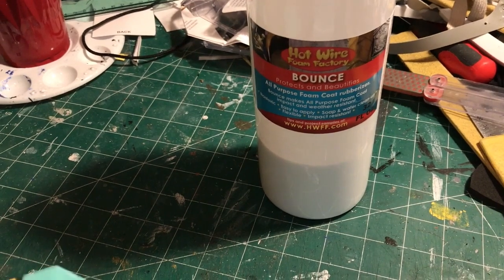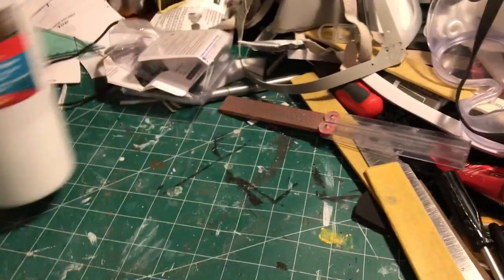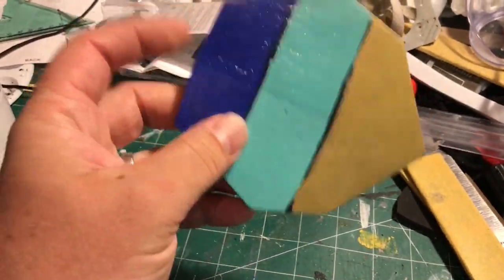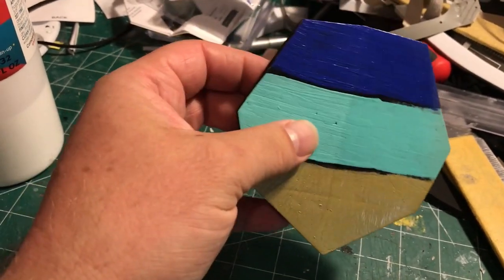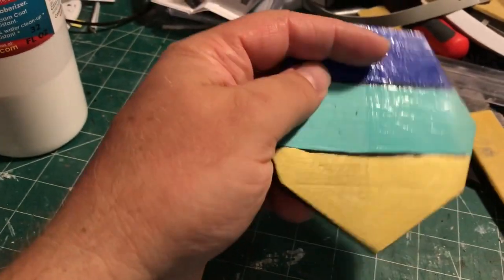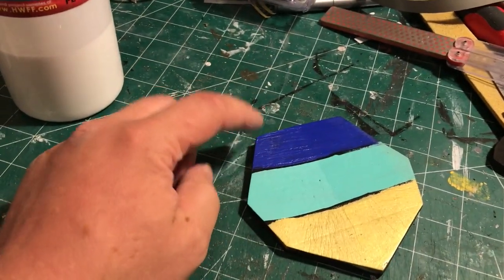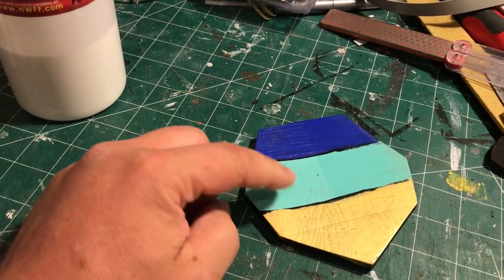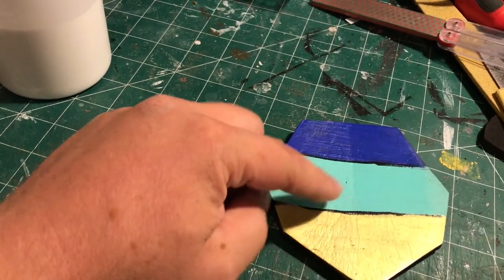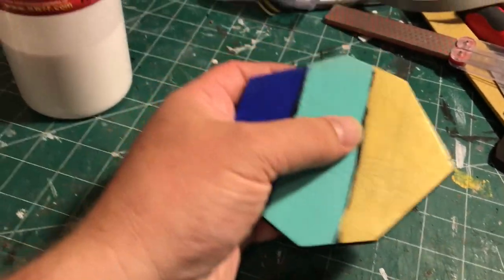I also recently realized you can use this as an effective clear coat as well. It goes on white and dries totally clear. So this is a piece of EVA 50 high-density TNT cosplay supply foam. I used about two coats of Bounce as a sealant on it, then painted on Liquitex Heavy Body Acrylic, Folk Art Acrylic, and Tamiya Gold Leaf. This side is totally uncovered — just bare acrylic paint — and this side I put on three coats of Bounce.